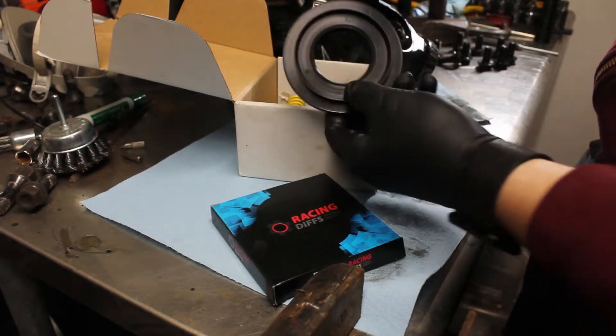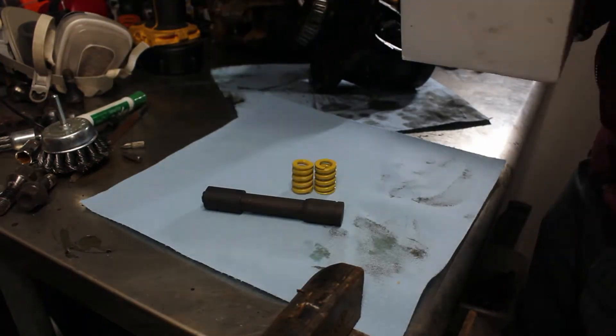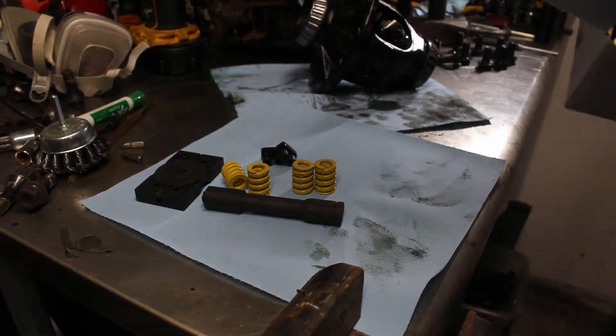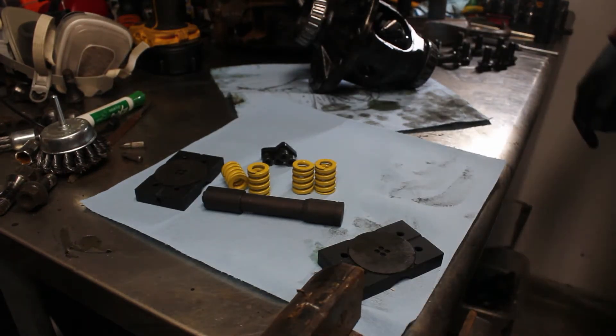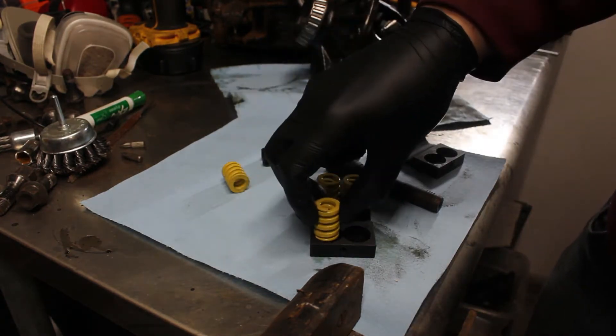Now it's time to unbox the new RacingDiffs Limited Slip Kit. Here are the seals I was talking about. There's also a new pin, four springs, two halves to the kit, two friction pads, and two retaining pieces that are used for assembly purposes only.